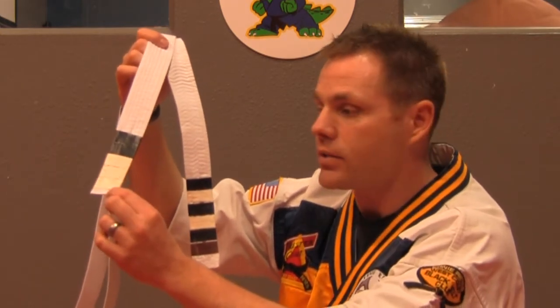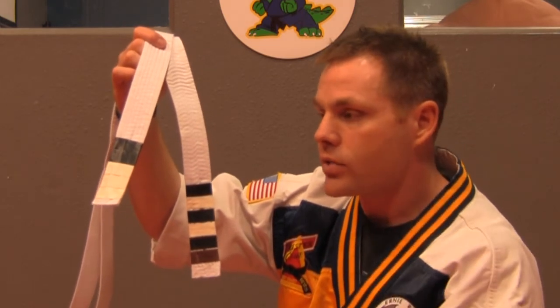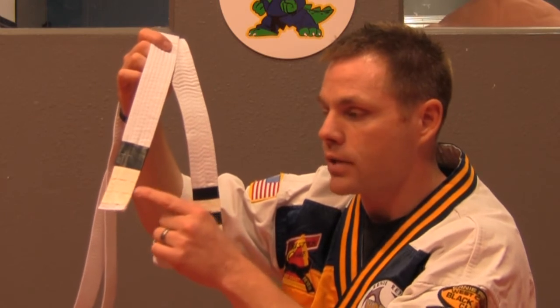On the other side is the curriculum stripes. There's five categories in our curriculum for Little Dragons: pad work, self-defense, sparring, kicking, and forms.